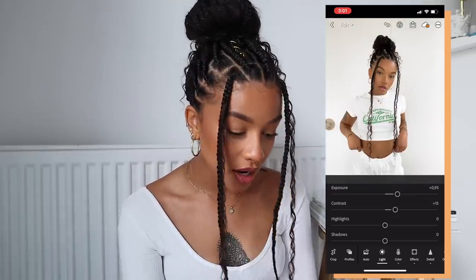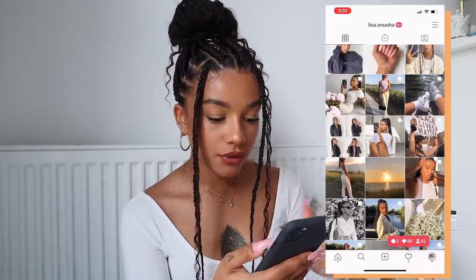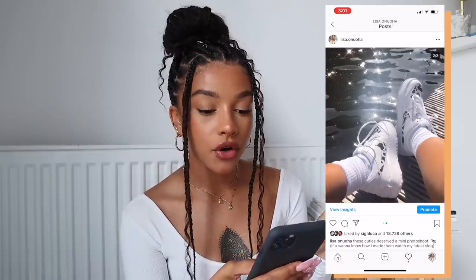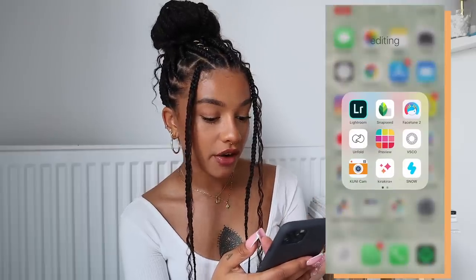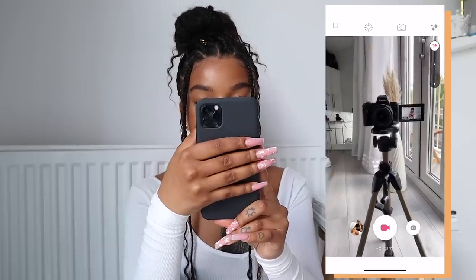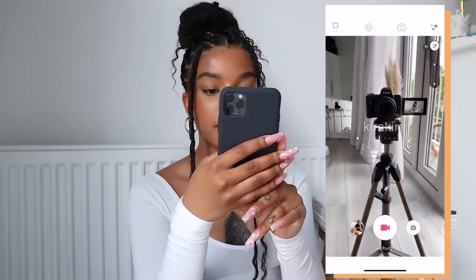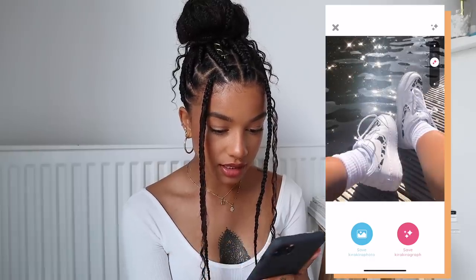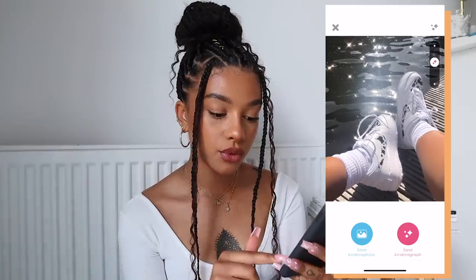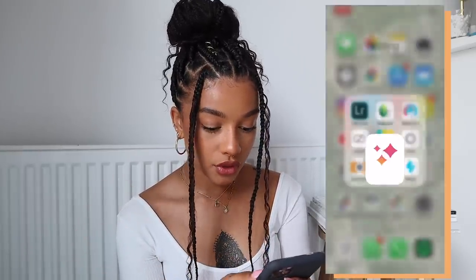I don't spend a whole lot of time editing anymore. Let me go through my Instagram feed — for this second photo I have a sparkly effect on it turned into a video. For that I use the Kira Kira Plus app. You can see it basically adds a glitter effect. You can do different filters but I always just use the Kira Kira. You can bring the intensity down, and if you save it as a photo it'll just be a photo with sparkles, but if you do Kira Kira graph it's a video so the sparkles will be moving. I love using this app.